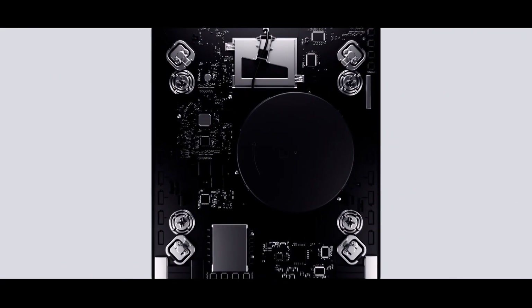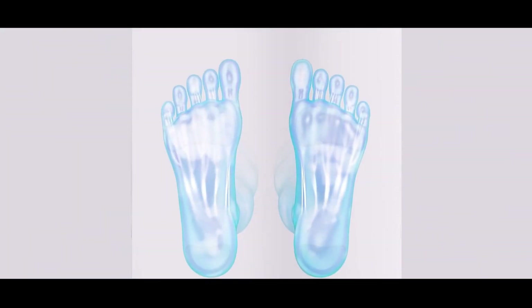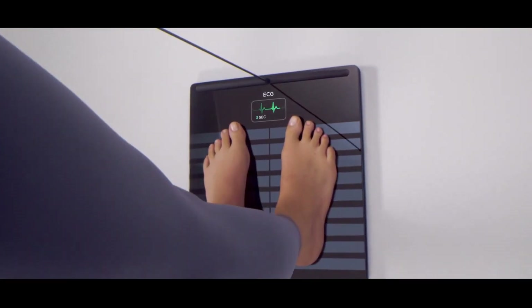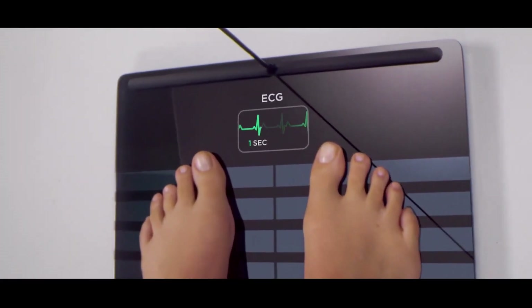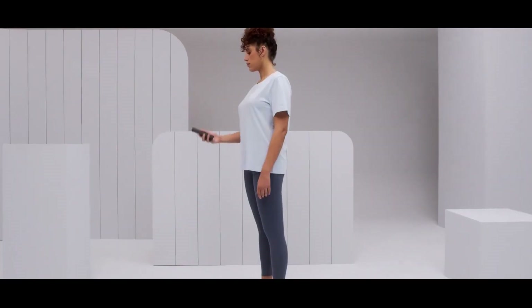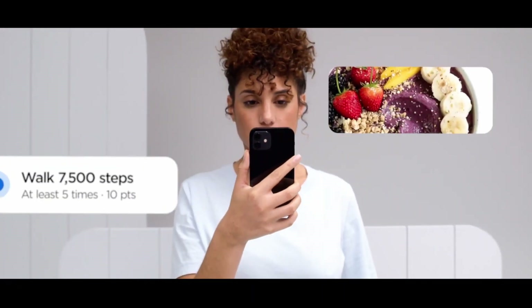Another very interesting and unique feature of this scale is the neuropathy score that it provides by measuring the nerve activity in your feet. A low score could possibly be a sign of chronic disease. So you can see that this scale can provide a lot of insights for your heart and cardiovascular health.